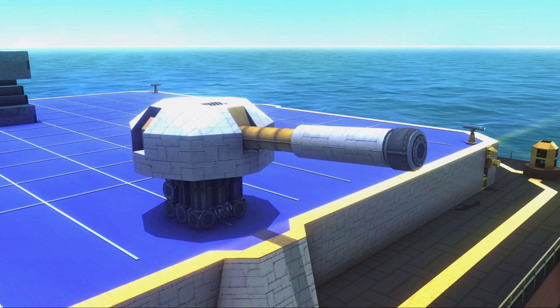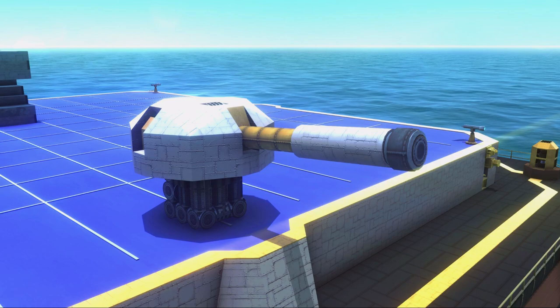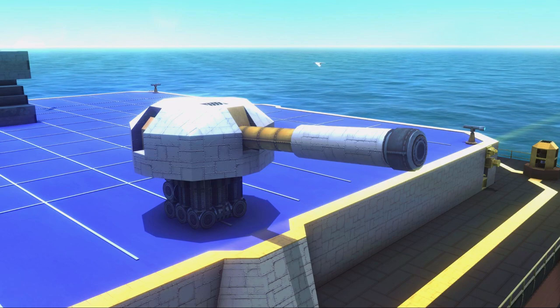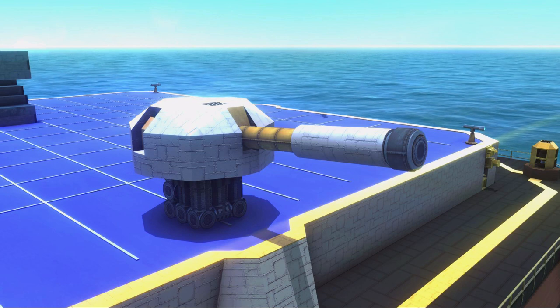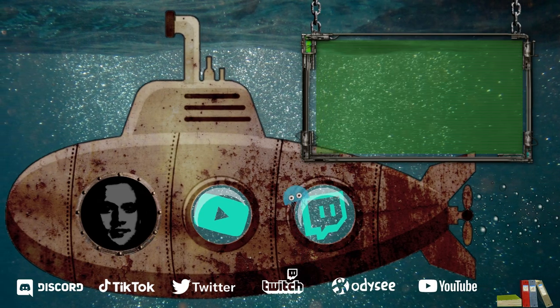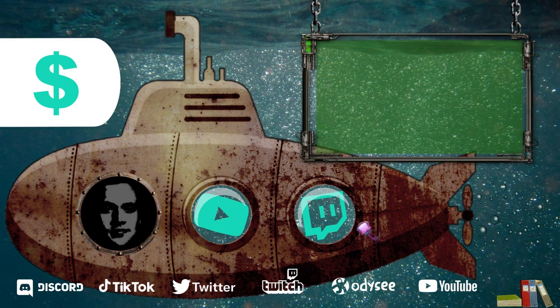Hope this little video helped you, and thanks a lot for watching this Instant Tutorial. Do subscribe for more Instant Tutorials and other From the Depths let's play videos. This is your host Jimmy Dezen, signing out.